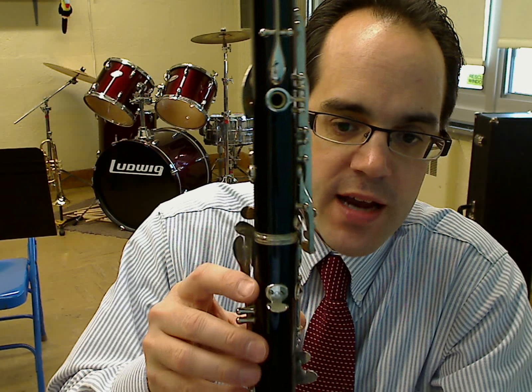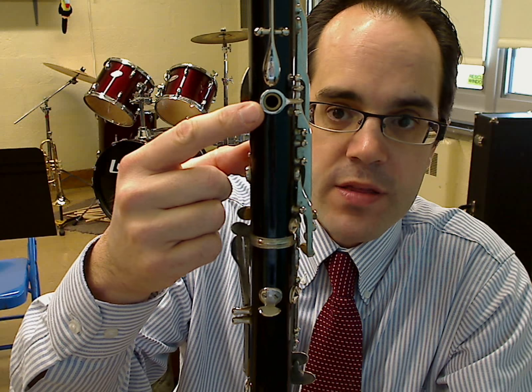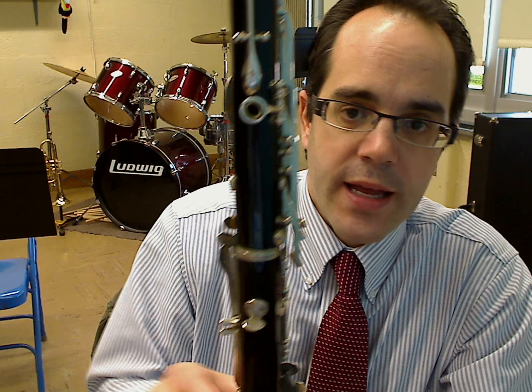The first thing we want to do is identify the lower right thumb hook — this is where your right hand is going to go under. Up top is what we call the left thumb key, and above that is the register key.